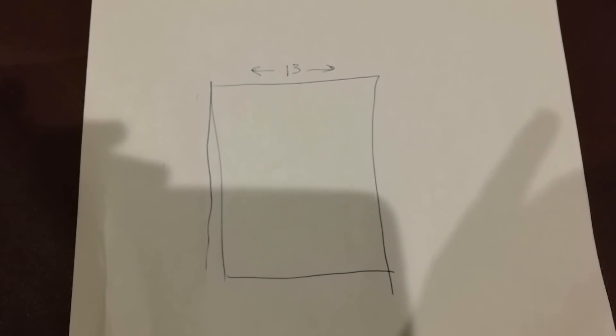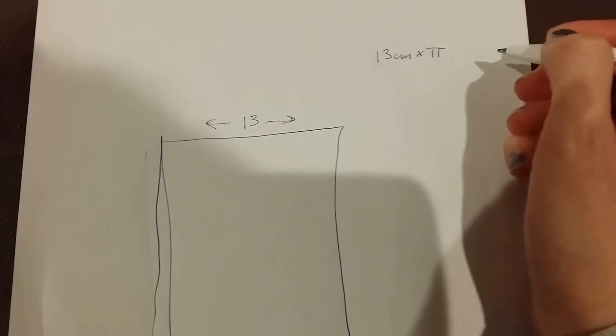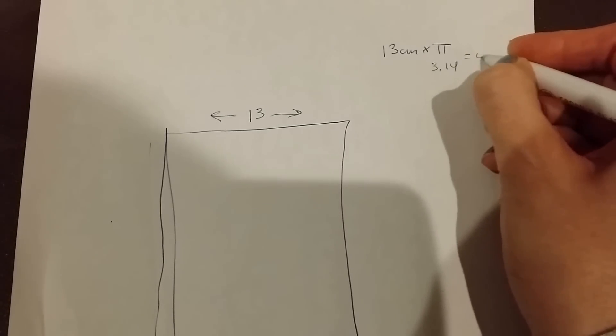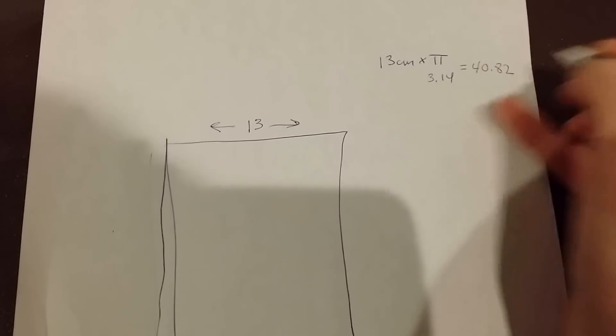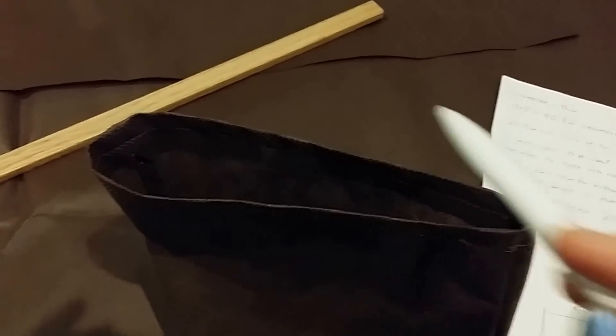Now we've got to figure out — since the bag is round — how wide it actually needs to be when it's laid out flat. In order to figure that out, you take 13 centimeters times pi, a.k.a. 3.14. And you get that number — in this case my bag should be 40 and some centimeters all the way around.